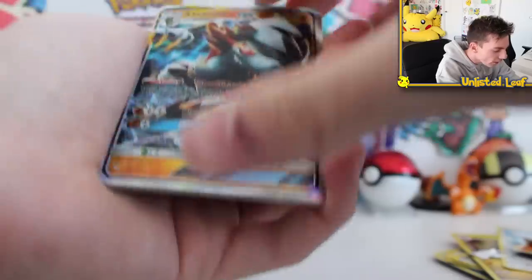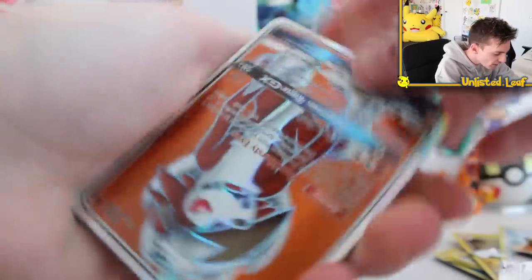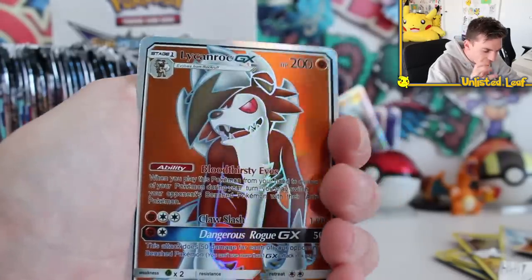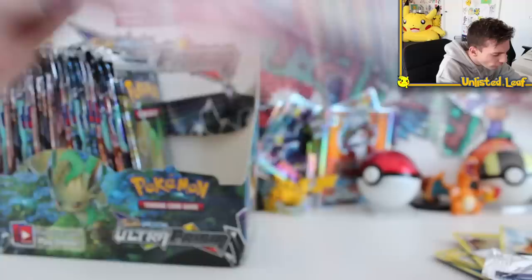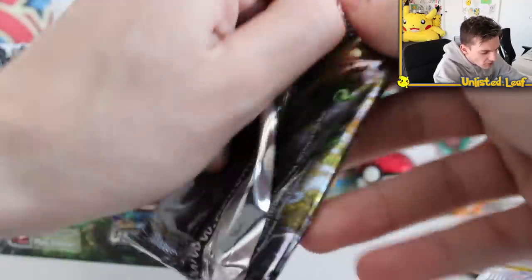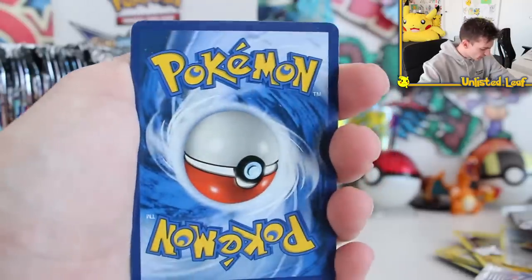Let's do two more. Lycanroc — I reckon we're gonna get something spicy, something extra crazy. Just gotta rip the door off. Lycanroc GX — what a beast of a Pokémon. That's like the evil dog from the 20th movie. Lurantis GX. Regular GX — we're like ultra snobs now. We just want one more full-art card. It's a Tapukoko — I hate Tapukoko so much. I'm putting you at the back and resetting the camera to keep going until we get another full-art card.